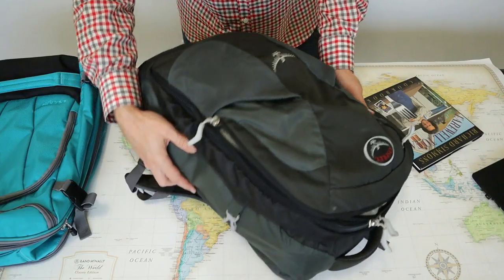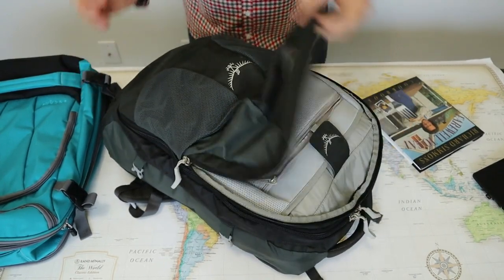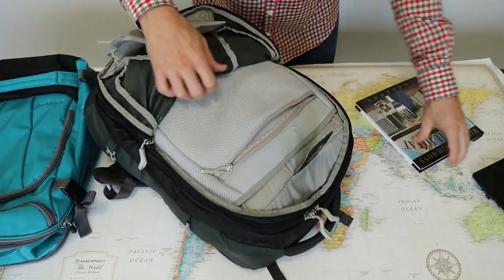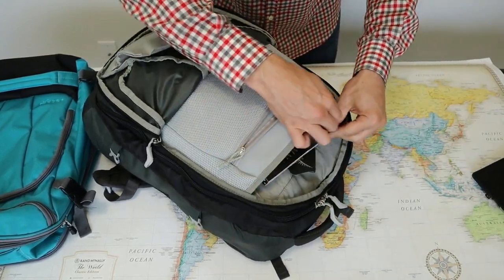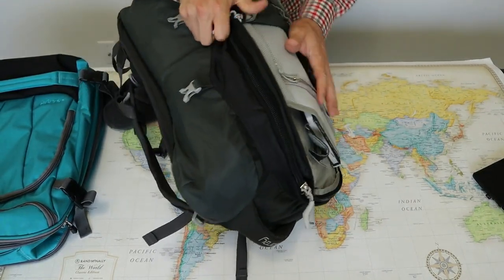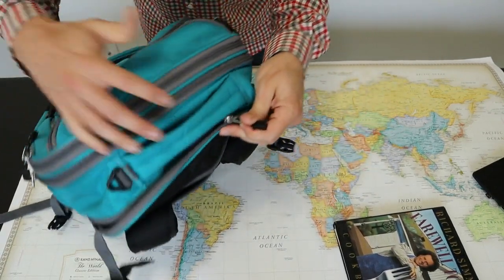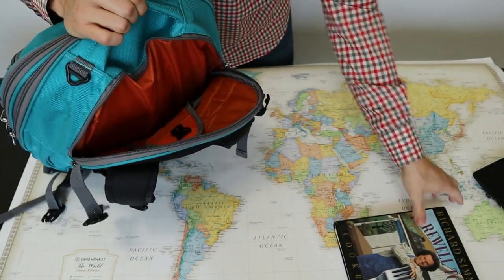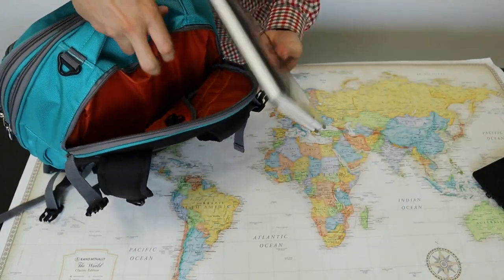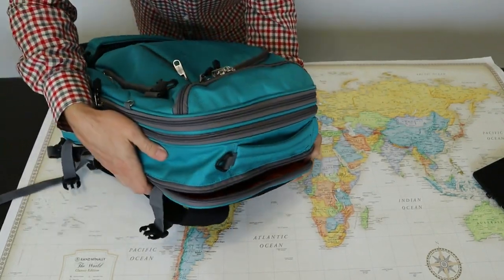The laptop compartment on the Osprey is a major source of frustration for many Farpoint owners. While the compartment is well padded, it's located away from your back inside the front compartment. And because the bag is rounded like a jelly bean, the corners of a square laptop tend to stick out, which puts pressure on the laptop and subjects the corners to damage. The location of the laptop compartment on the Weekender Junior makes much more sense — it's located in a padded compartment behind your back. There's a sling that works to hold your laptop in place, which actually works pretty well to keep it off the bottom of the bag.